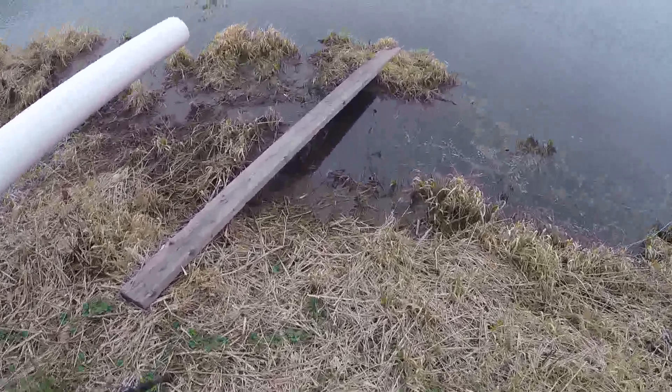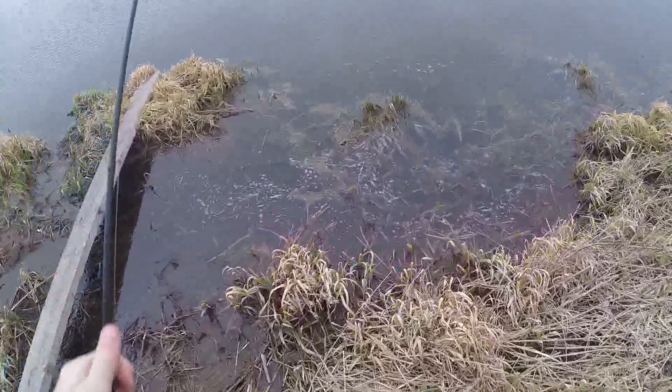Looks like there's a bunch of them right there — there's gotta be like tons of them. Catch you guys on the next fish.